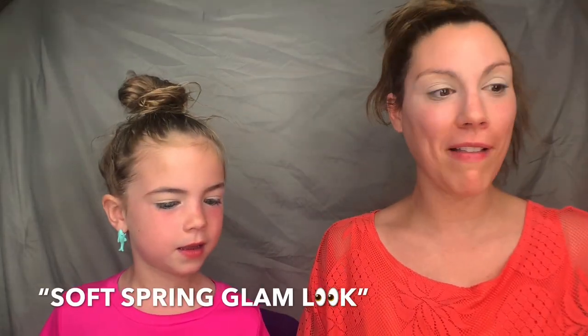Hey guys, this is Mom and Mel Makeup, and today we're going to do a kind of spring look. I thought it would be fun to show everybody a little soft spring glam look today.